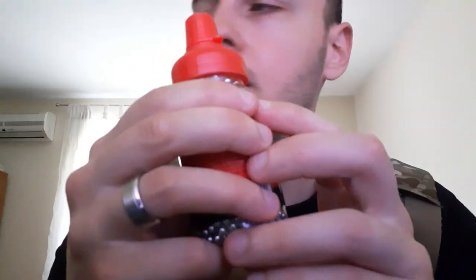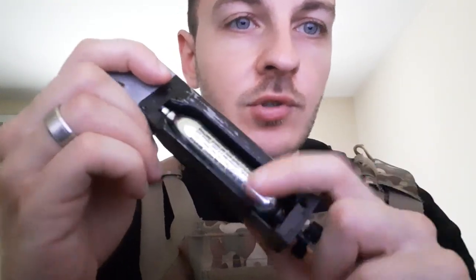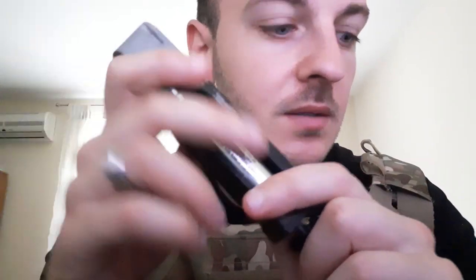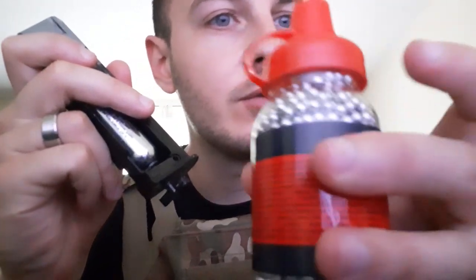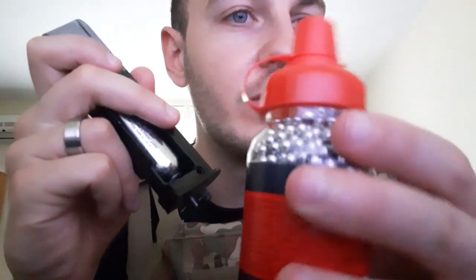Always use eye protection — these ricochet a lot. That's one of the issues these replica guns have. Otherwise it's pretty cheap to shoot, especially compared to real guns, because the BBs and the CO2 are your ammo. The CO2 is the more expensive part — it usually lasts two or three magazines tops. But you can get 3000 BBs for around $9 to $12, depending on the store.